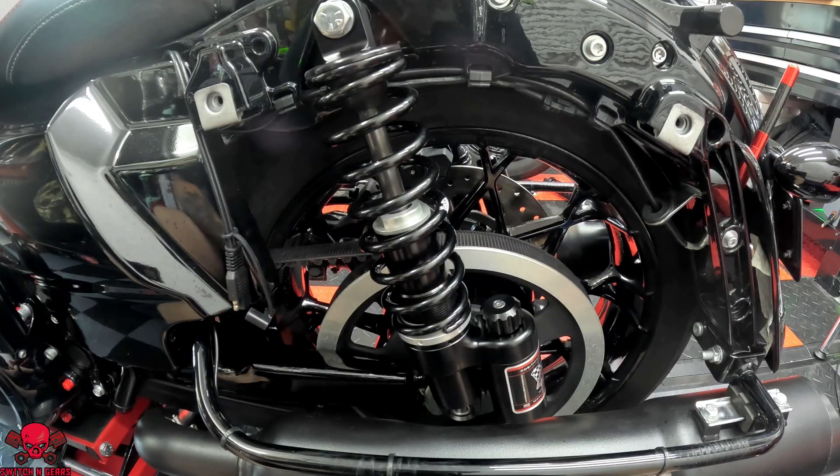In order to align the swing arm, all I did was drop the jack down just a little bit so that the bolt can easily slip in there. I'll finger tighten it down a little bit and then go ahead and tighten it up — and of course that applies to both sides.